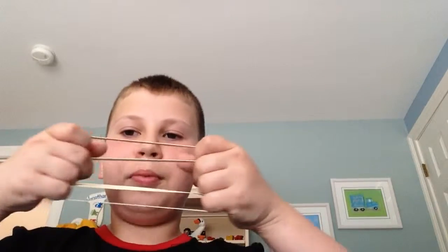Hello guys, welcome back. I'm going to teach you a magic trick — it's called interlocking rubber bands.